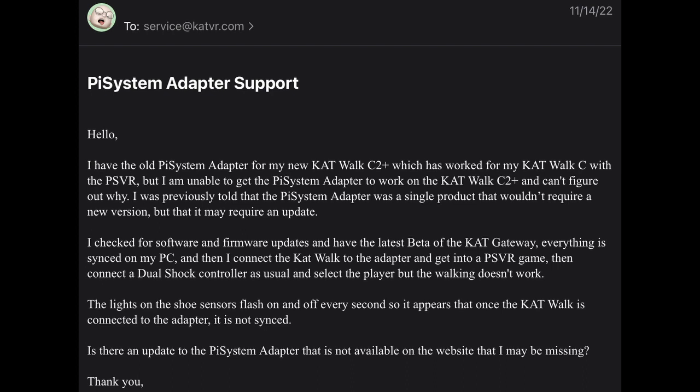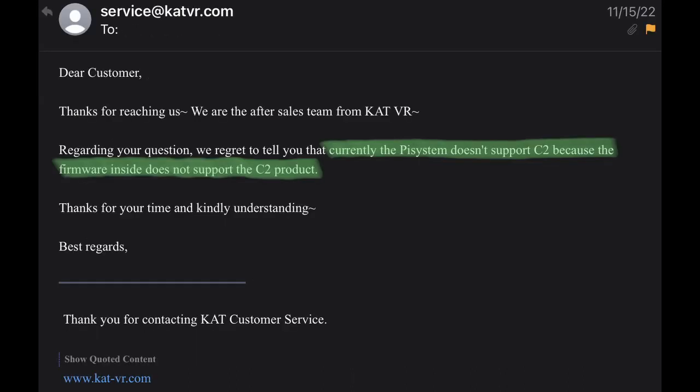Fast forward, and since it's not working, I emailed them. I asked if there was some kind of update that I was missing and couldn't find anything on the website. They told me: we regret to tell you that currently the Pi system does not support the C2 because the firmware does not support the C2 product.